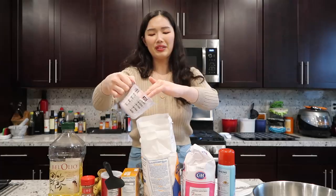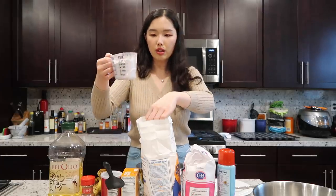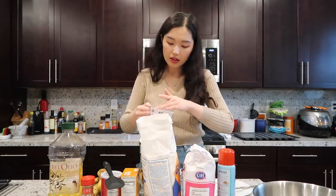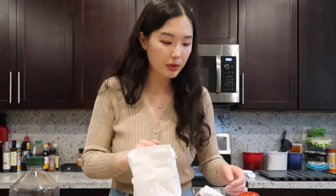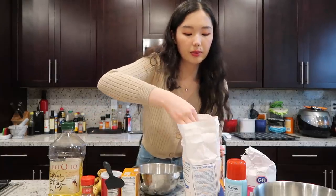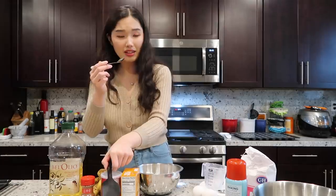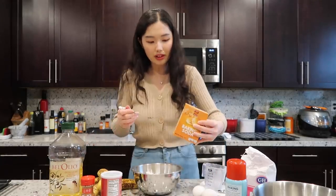There's flour all over the air! I actually used to like baking — when I was 17 or 18 I really loved it. I would make macarons and cookies, but now I'm back to being a beginner. One more cup of flour — two cups. One teaspoon of baking soda and baking powder. This isn't technically a teaspoon but I can wing it.